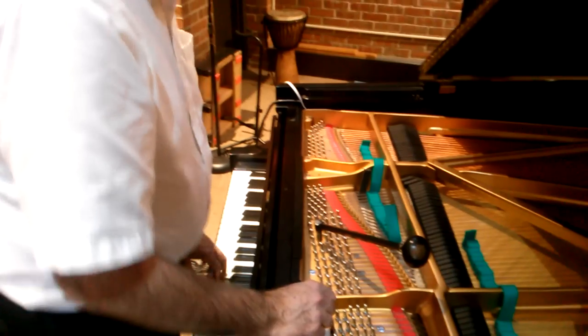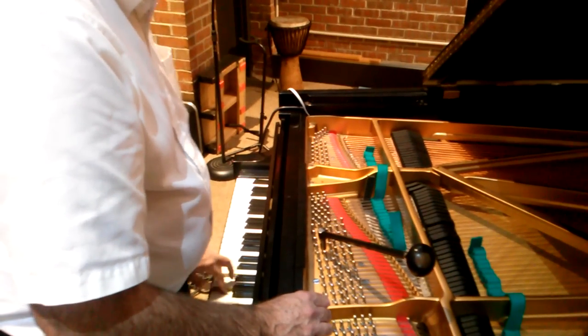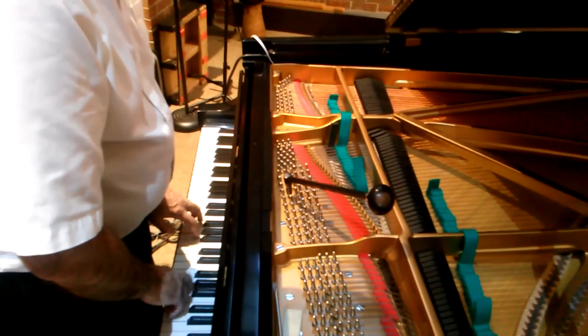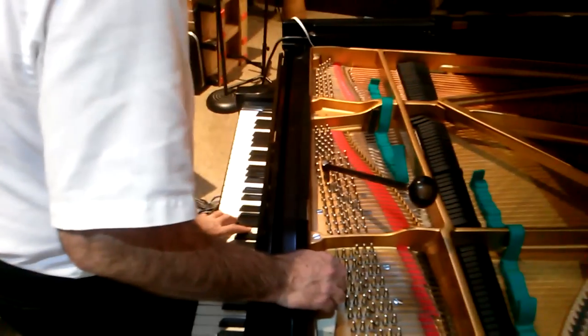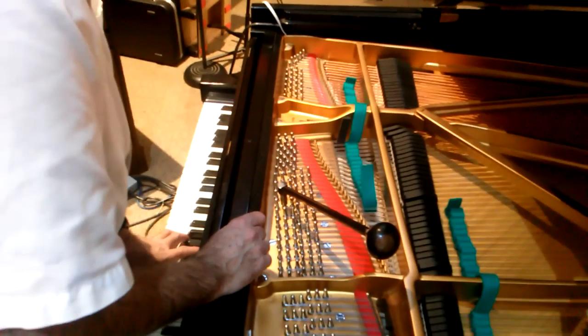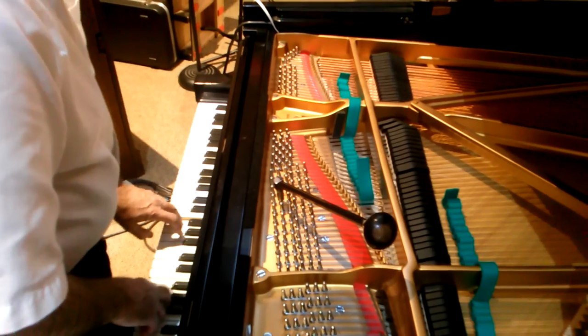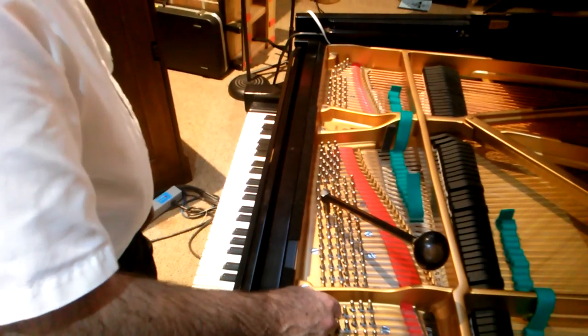Now I'm looking for a nice clean octave — a 4-2 type. The test note for a 4-2 octave is F3. I'm looking for two sets of beats that sound exactly the same. If I play all three notes together, I'm looking for a kind of stillness from that combination.